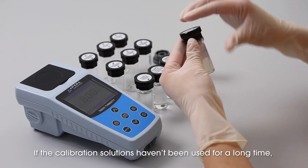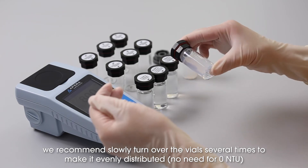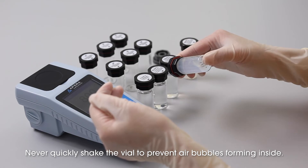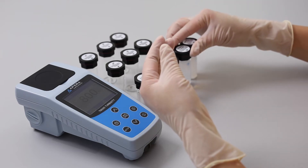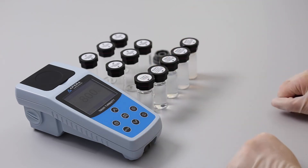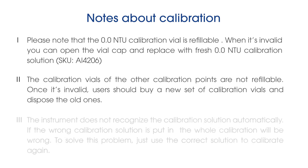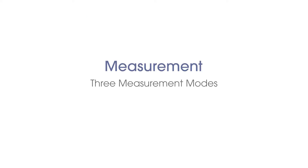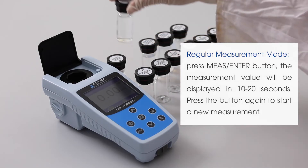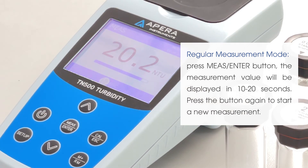If the calibration solutions haven't been used for a long time, we recommend slowly turning over the vial several times to make it evenly distributed. Never quickly shake the vial to prevent air bubbles from forming inside.